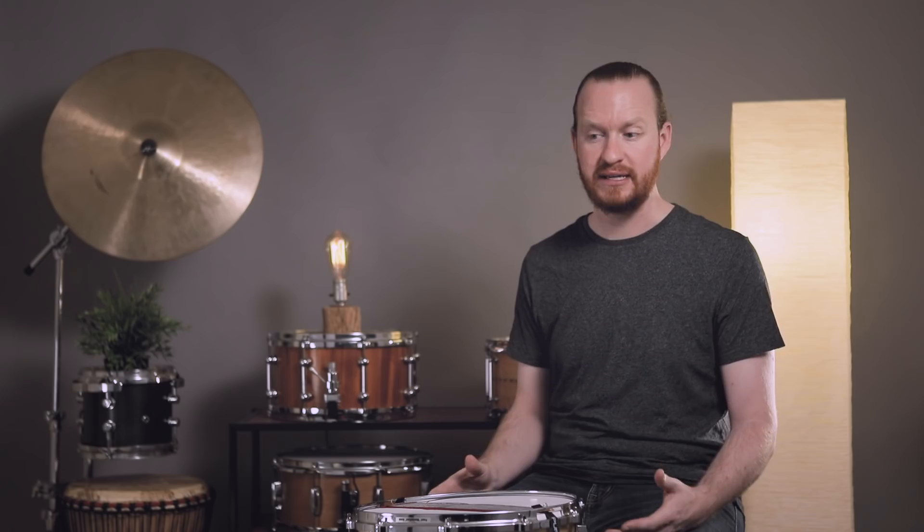I happen to like that these have the quick release system with the cotter pin, so it's just easy to swap them out and experiment with different things. But this is a great way to utilize snare wires that may be pretty beat up — like these wires, I normally wouldn't have put on a regular drum because they already had some kinks in them. You can get away with this stuff a little bit more when you've got it on the top side. I found that 20 and 24 strand wires seem to really work nicely. I don't think I would go with anything wider than that — certainly not the 30s, and by no means would I imagine getting into 42 strand wires.